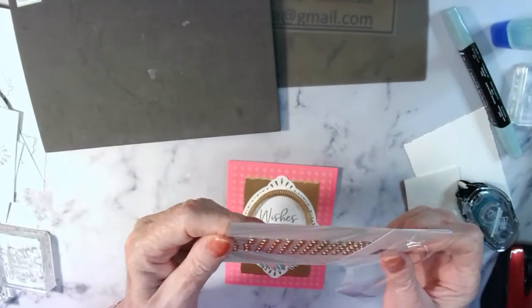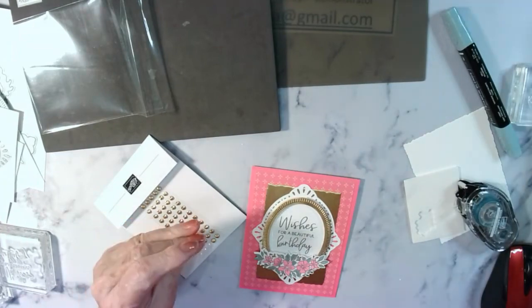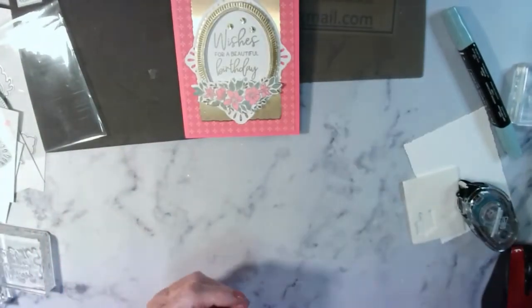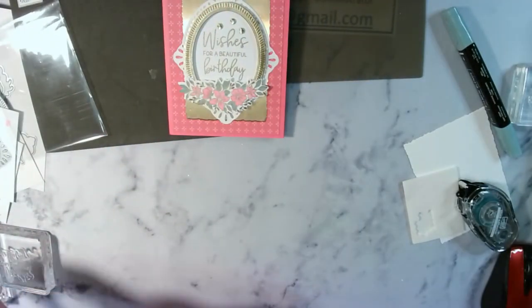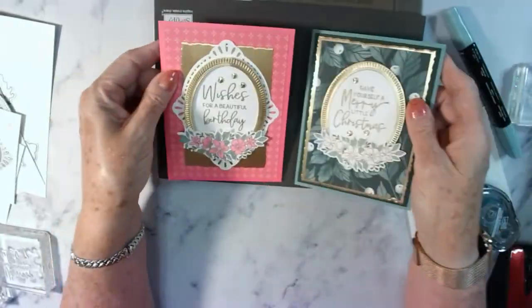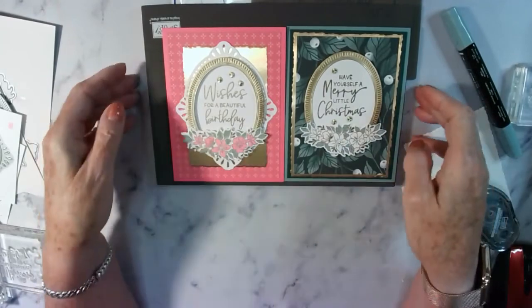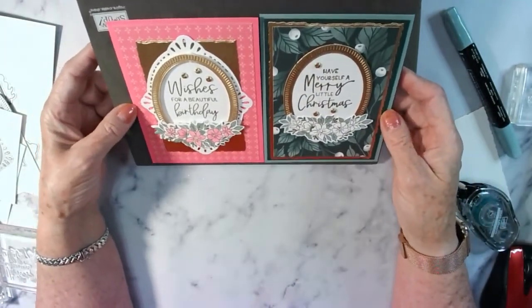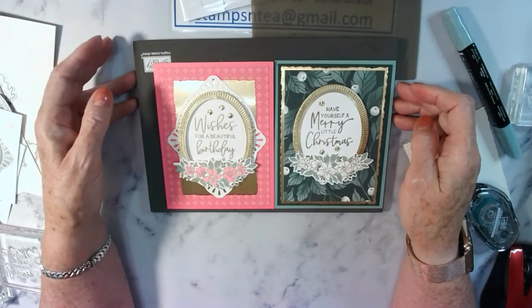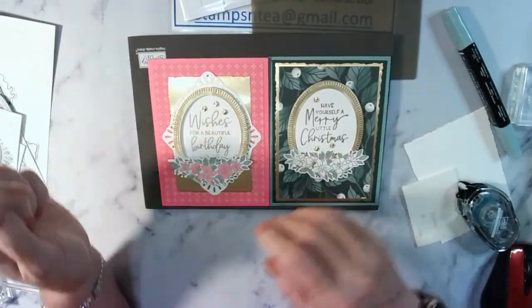We may as well add a few gem dots too. There you've got two cards - very similar, very very similar. These are my own creations; if you wish to copy them please do so. As always, if you sell your cards, put the Stampin' Up Angel stamp on the back which says all the supplies used were Stampin' Up supplies.